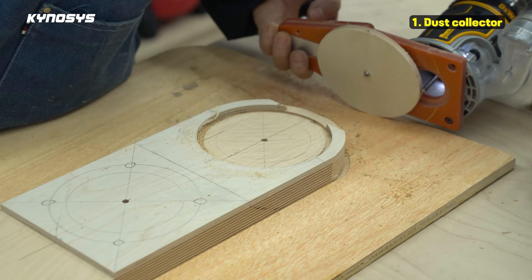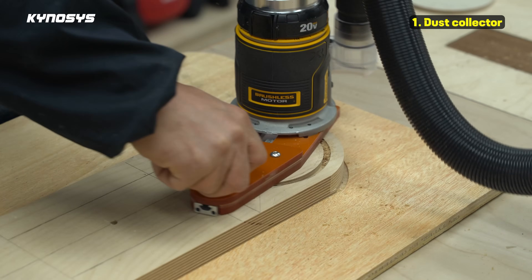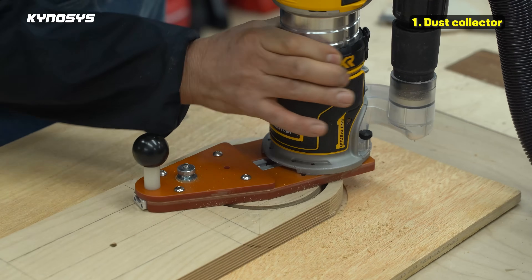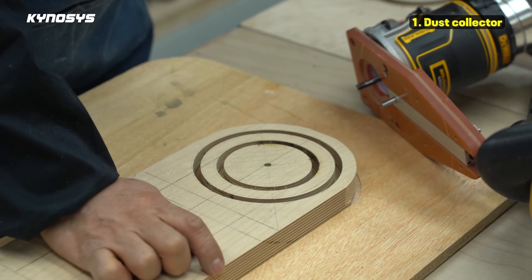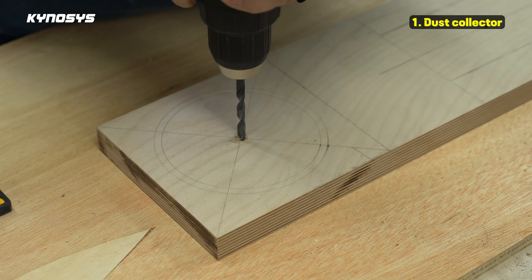First, I made a dust collector. This dust collector is installed on the drill chuck of the drill press. The important thing is that the front dust collector can move left and right in order to collect dust. Please pay attention to how I make the work.